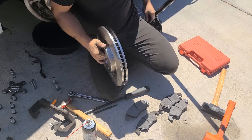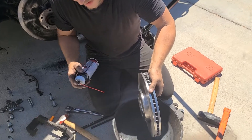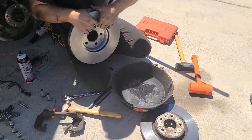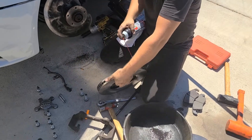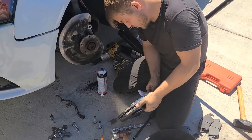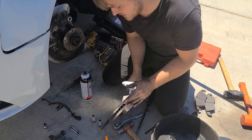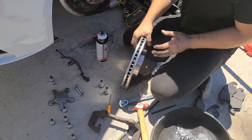Now about the new rotor — a lot of times these come from the factory with a bunch of wax or a protective coating to prevent corrosion. Make sure you take some brake cleaner and always spray your new rotors — always front and back. I have a rag ready. Don't forget to spray the rotors, give them a good wipe — not just the front but the back too, because the rotor works on both sides. Get that wax and coating off.